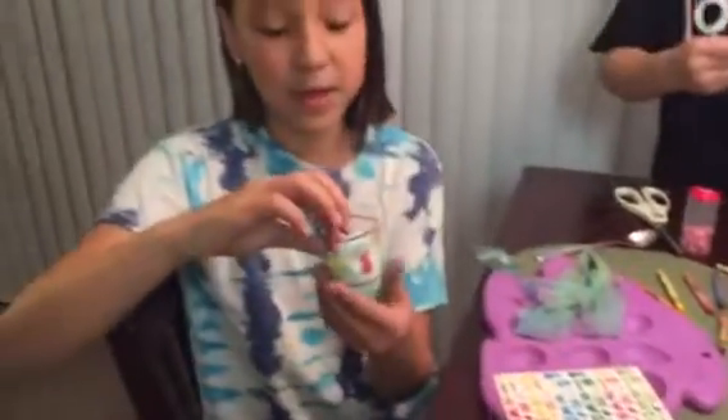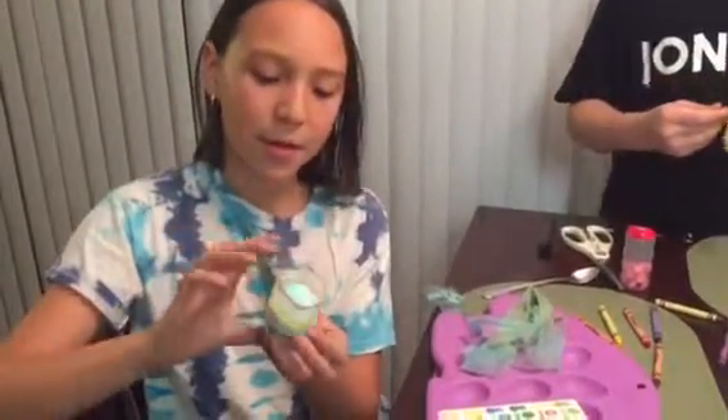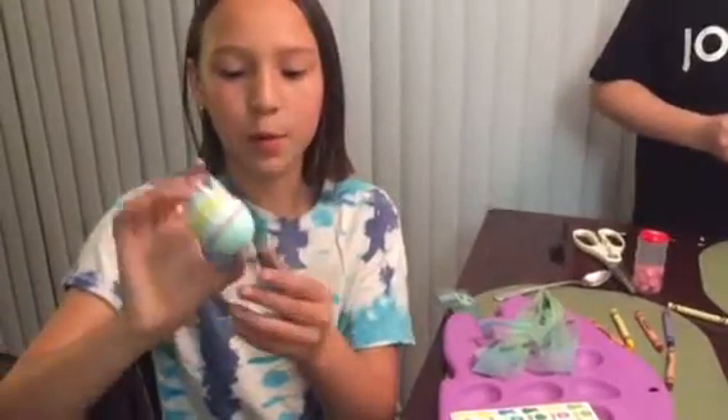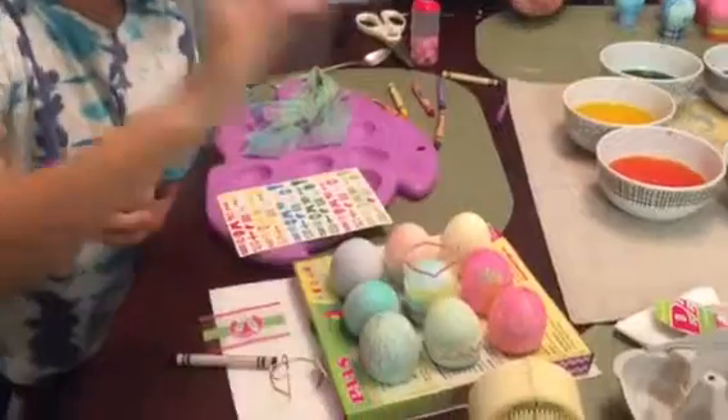This one is my fifth one. I tried putting this on — it didn't work out very well, but it still looks good. It says Happy Easter and it has that bunny on it with white polka dots. You can see I dipped it in the blue water.